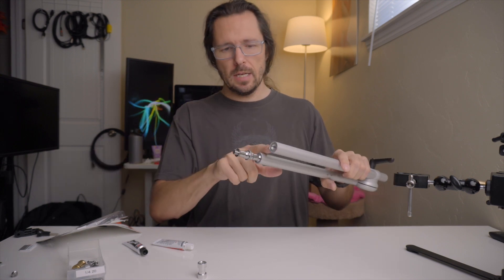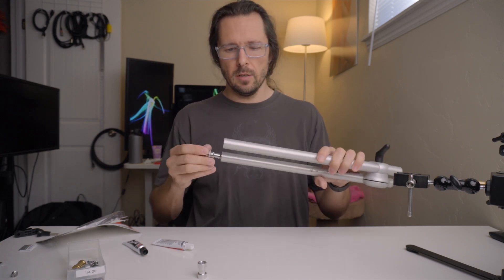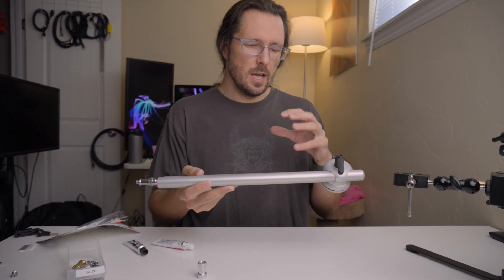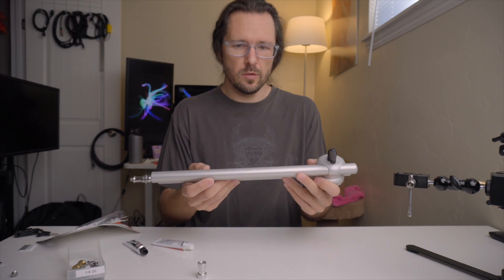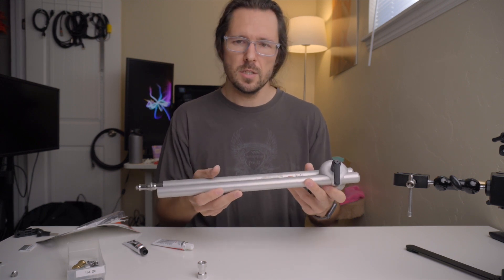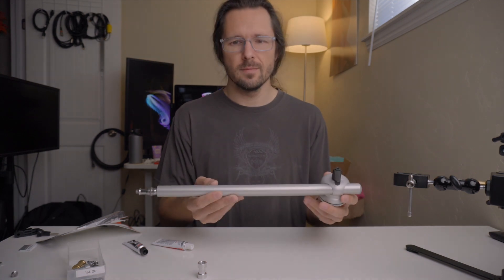Now I can put some of these adapters on the end and put this on top of a light stand, then maybe put a light on top — there are just endless possibilities with this arm. This really isn't a tutorial or anything; I just wanted to share this idea of how you can take things and modify them and build tools for yourself out of ordinary objects. If you guys have any questions, leave them in the comments and I'll do my best to answer them. Thanks everyone for watching.